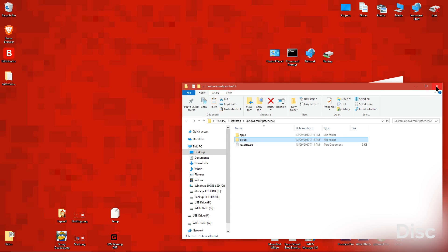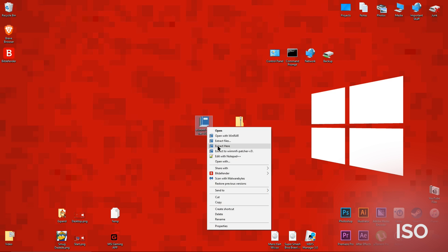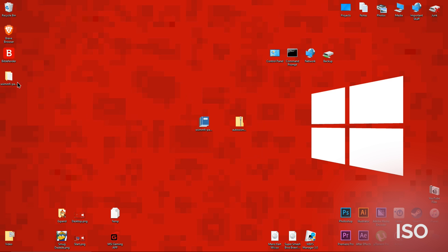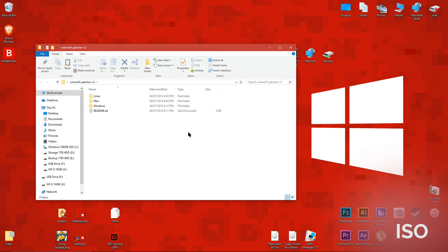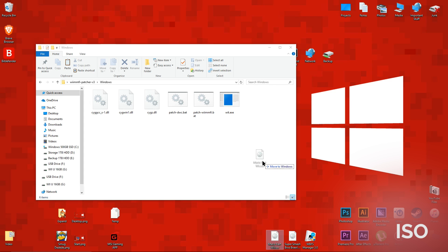Now let's move on to the version for ISO files. Click the link below named ISO. Then download the WiimFi Patcher program from the website. Then extract the folder to your desktop. Open the folder, then open the other folder which has the name of your operating system on it. Move the Wii ISO which you want to play online with to the folder you just opened.